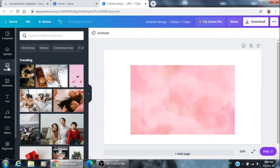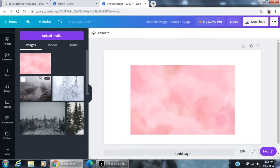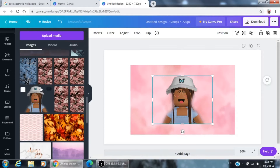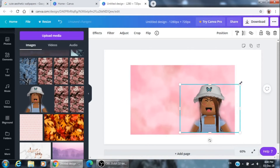Then go to 'Uploads'. Sorry, I'm not really good at explaining, but if you want to add your Roblox avatar, your photo, or anything you want, just right-click, press 'Copy', and then Ctrl+V to paste it over there.